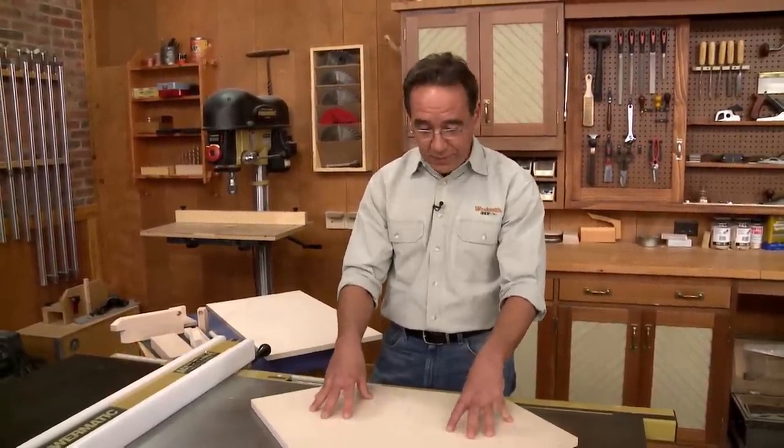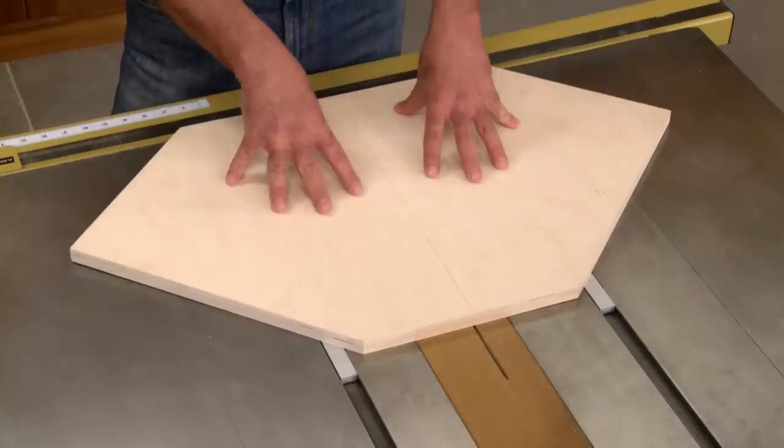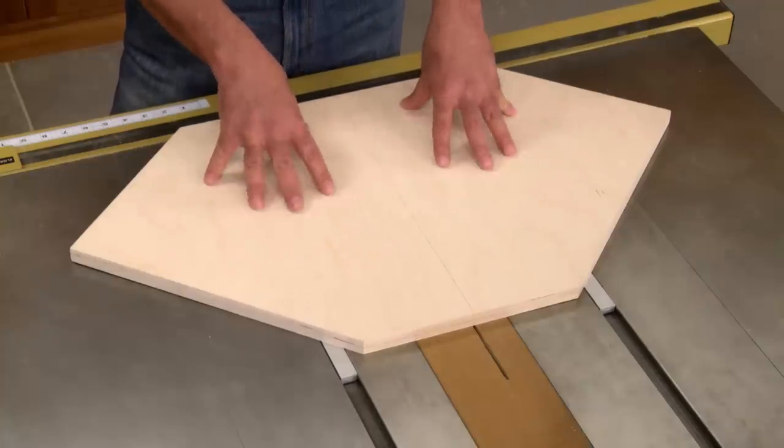I've just finished installing the runners to the base of the sled, and I'm getting ready to check the fit. But before I get to that, let's take a look at what's going on so far. The base is really a platform for the sled, so you want it to be flat and stable.